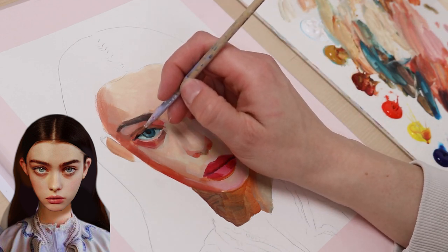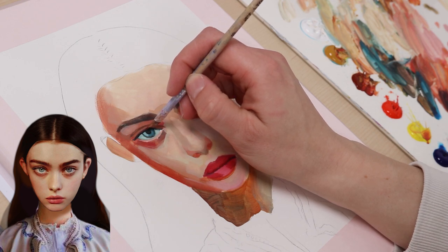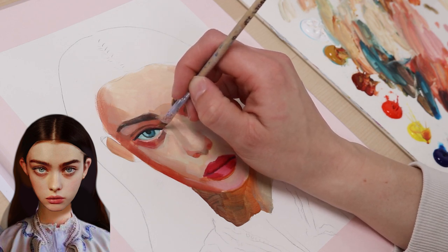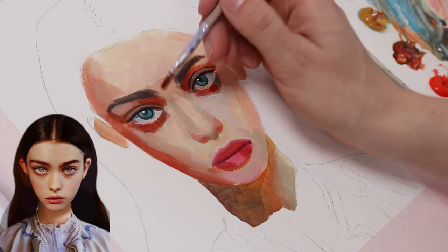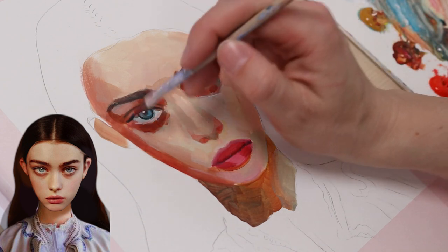The good thing with acrylics is that if you mess up, you have infinite tries to correct it. I just paint it as long as I need to get a pair of decent eyes. I remixed the intense reddish-brown tone for the under eye shadow.